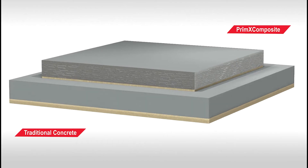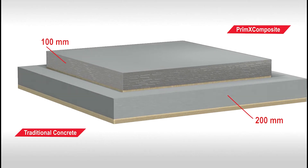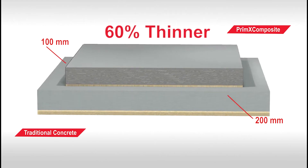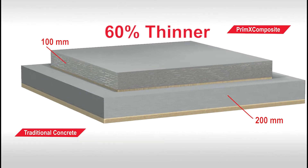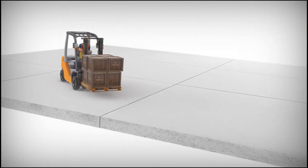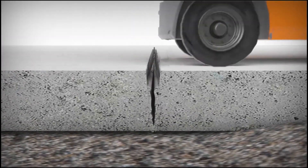Prime X Composite uses steel fibers, proprietary admixtures, and concrete to form a true composite material. Up to 60% thinner, Prime X Composite has much higher load-bearing capacity than traditional slabs. Lack of shrinkage and high steel fiber content eliminates joints, saw cuts, and the issues they cause.